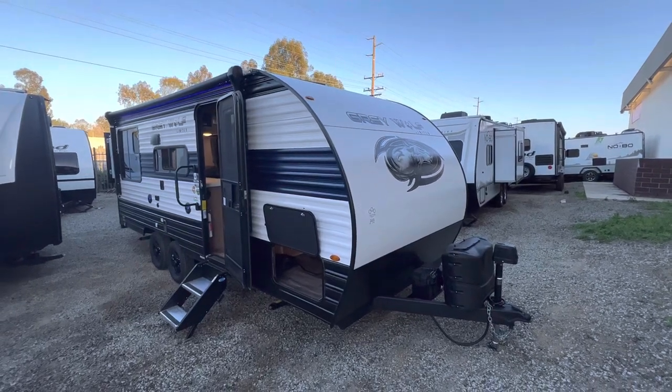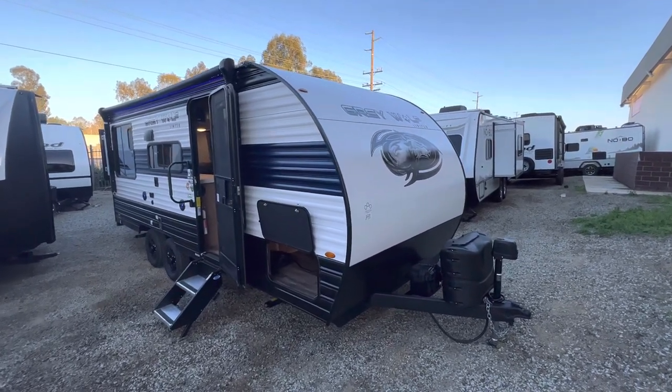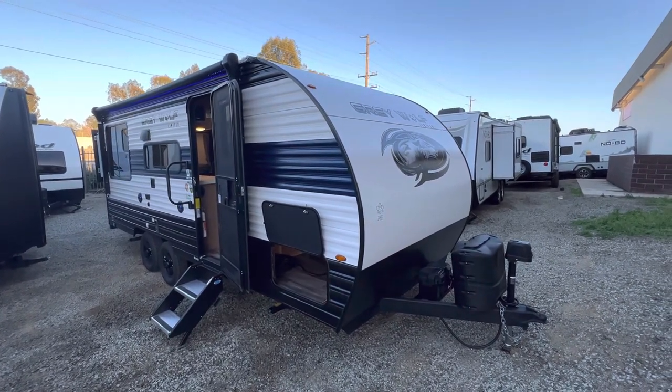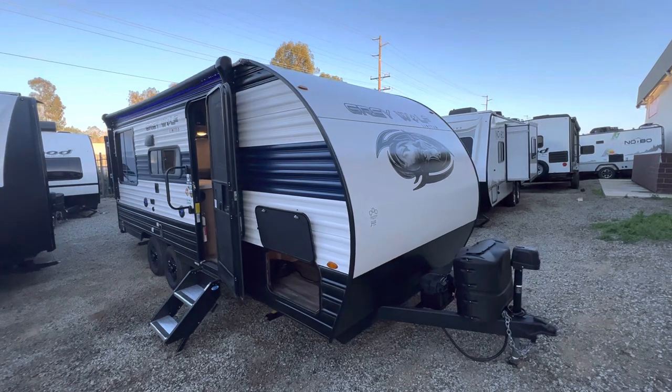Hello folks, this is Sammy from RV Ready in Lake Elsinore, California. Today I'm going to show you a video for a 2023 Grey Wolf 19SM made by Cherokee and Forest River.